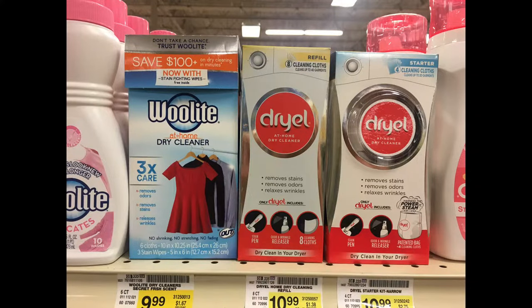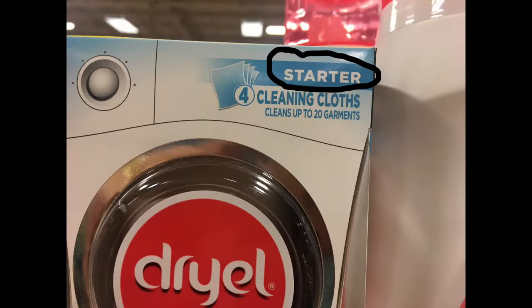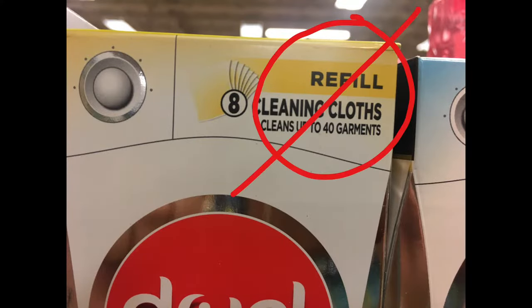If you have a dryer, the answer is yes. You will need an at home dry cleaning kit, which can be purchased at virtually any store in the laundry section. The starter package will come with a large bag, a few cleaning cloths, and a bottle of cleaning spray. If this is your first time buying something like this, make sure it has a bag in it. They do sell refill cloths only, so don't buy those if you don't have the bag first.